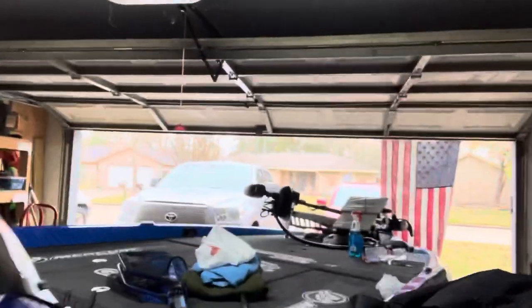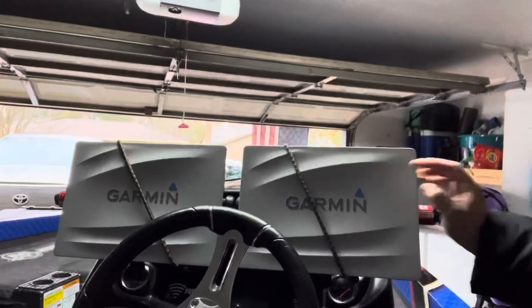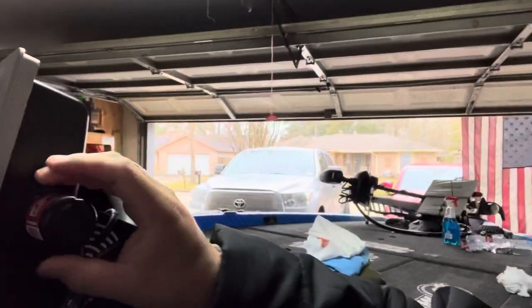Anyway guys, just wanted to show you that. I'm gonna put another one here and then two more on the other side so these are fully protected. Let me show you the ones over here — there's one on here, and there's one over there on the other side. Obviously in the middle they don't fit, so it's just one on each side here. There you go.